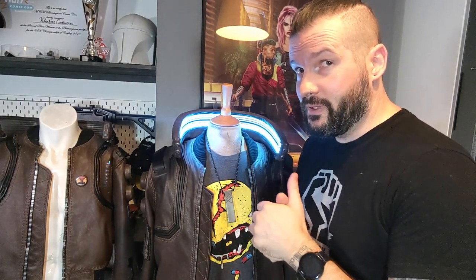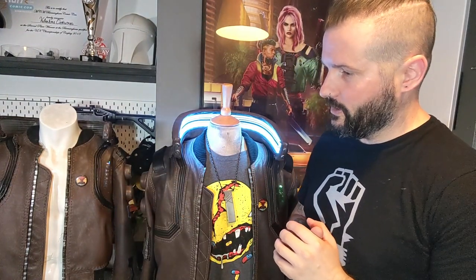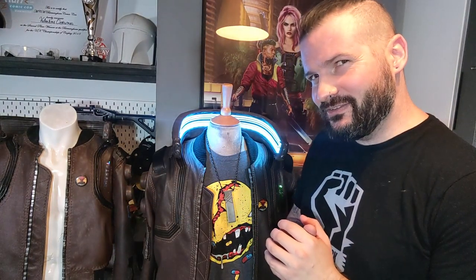I was lucky enough to be one of the top 10 — well 12 now actually, we made the number a little bit bigger — finalists for the CD Projekt Red Cyberpunk Cosplay Contest. This is version 1 of my jacket, and lots has changed since then.